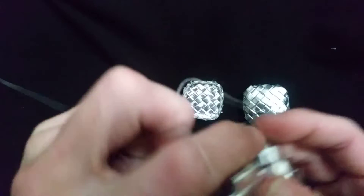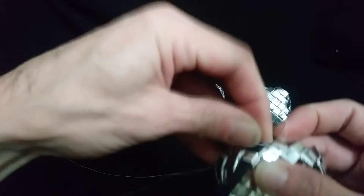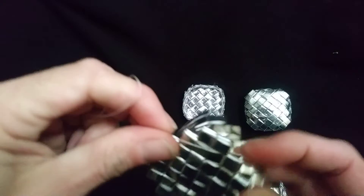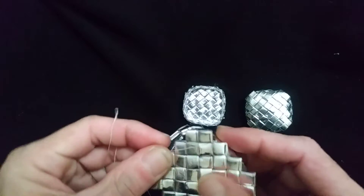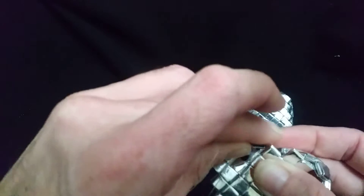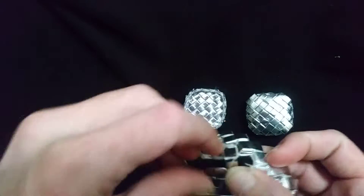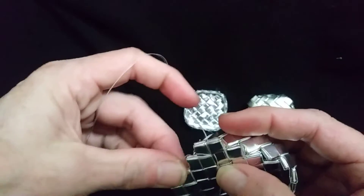Going back over the top, then back down around again — one, two, three so far. Just continue the process. Once you get to the corner, the other corners should be the same concept.